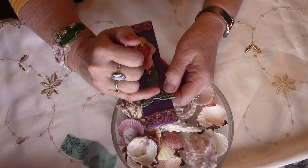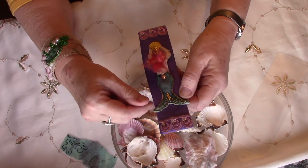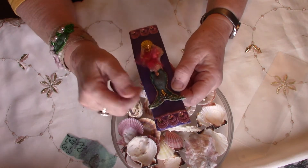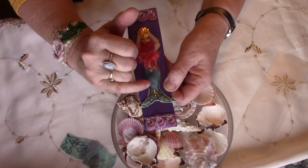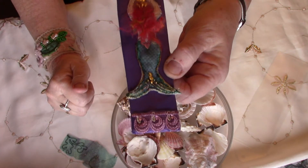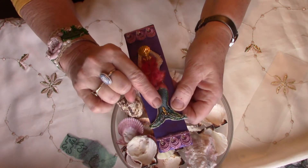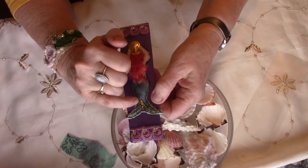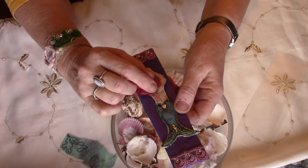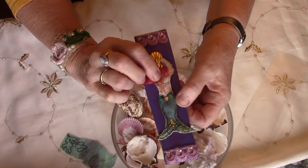I carried on with the thread for the lines that you see on the tail — the fin lines — and I put a couple of diamantes in. Then I found this tiny tiny little seahorse, another thing you're meant to put on your nail to decorate your nails, so that fitted in nicely. I gave her a little bra strap made out of the same couching I'd done.